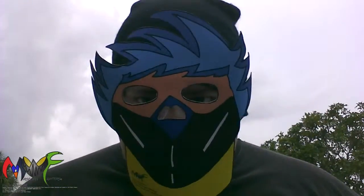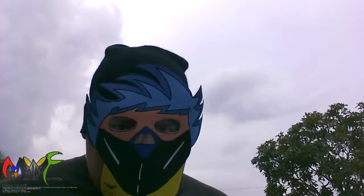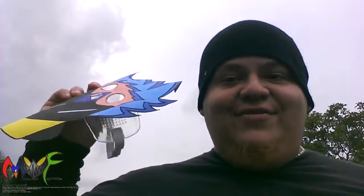Hey everybody, this is Luis Felipe for Mascara Fighters blog, and I'm presenting my first mascara. This is Mascara Blue, as you guys can see. I'm really proud to finally have a working Mascara Fighters — my first mask. This is Mascara Blue, by the way — Franco Alvarez the character.